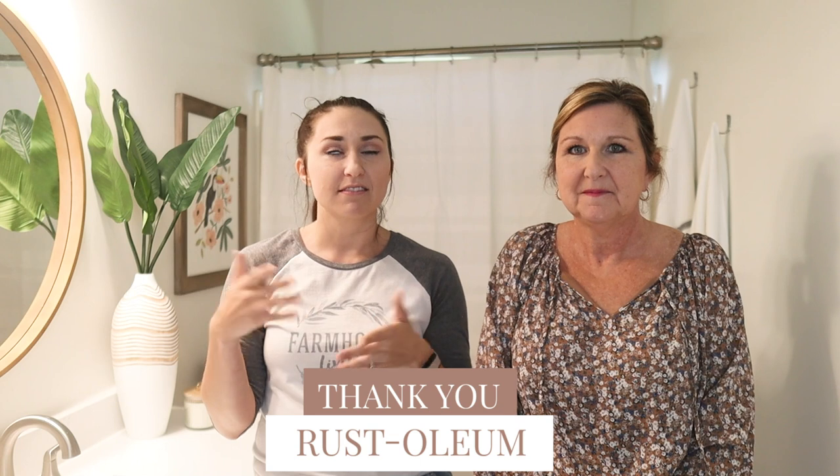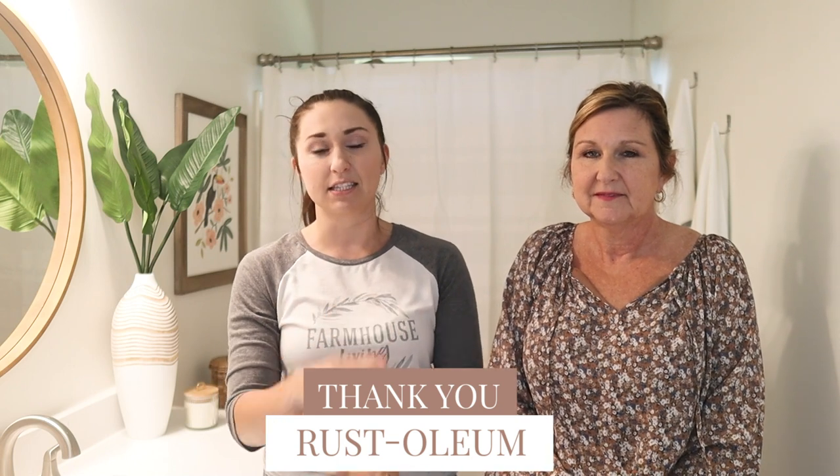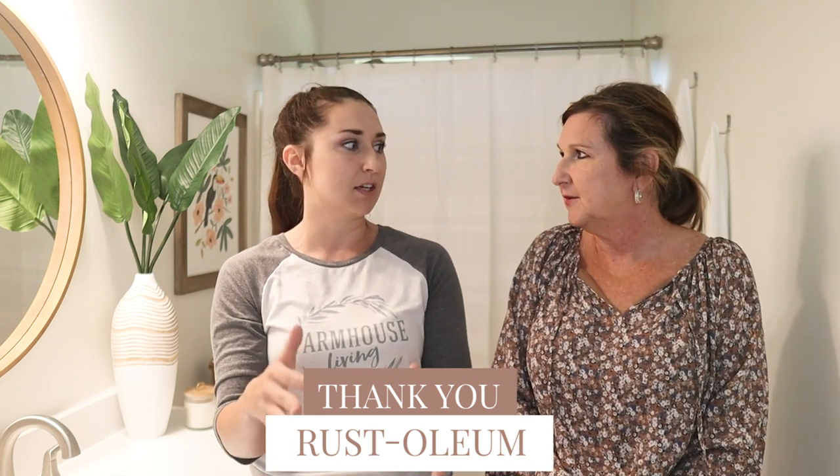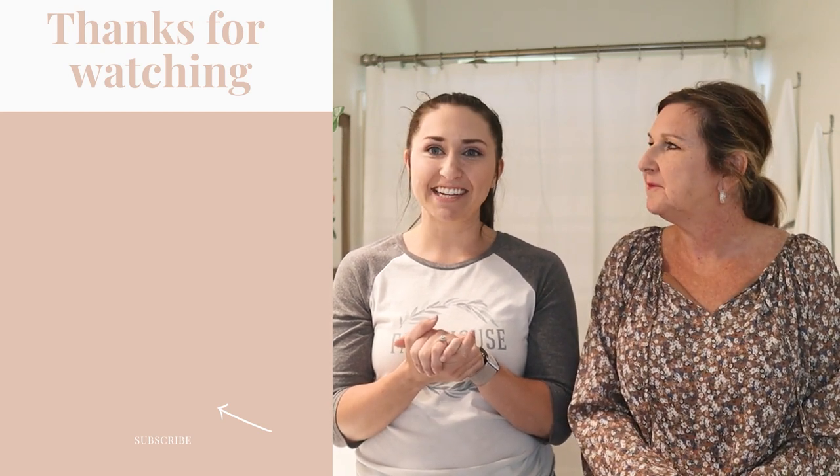Thank you again, Rustoleum. We love how it turned out — these products we cannot recommend enough. The floor paint — this is literally our third time using it and I'm probably going to use it again. We'll just keep trucking until we have no ugly tile in the world. Let's destroy the ugly tile — that's our mission in life. I hope you enjoyed this video and it inspires you. Like, subscribe, and share with all your friends. We've got all the links for you to be able to do this at home. Have a great day guys!